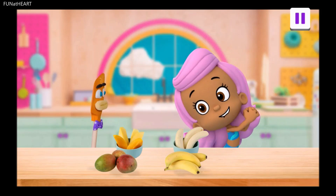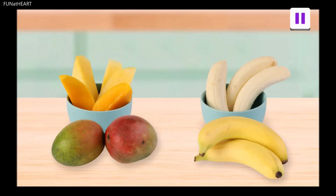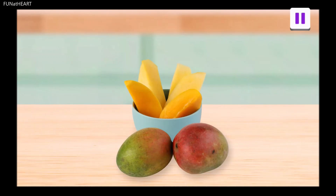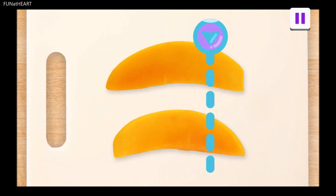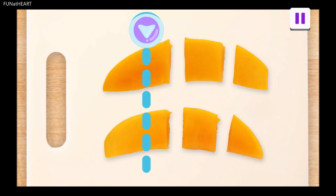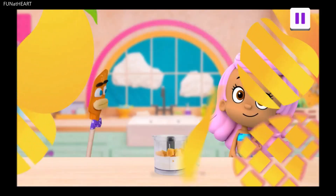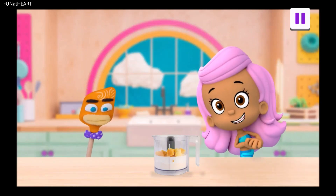Speaking of sweet, I love fruit! We have mangoes and bananas. Tap on the one you want. Fruit is a yummy addition to our lassi and good for our bodies, too. Let's cut these into smaller pieces. Trace the dotted line to cut the mango. We started with big pieces, but now we have smaller pieces — much easier to blend.